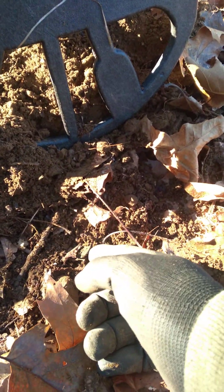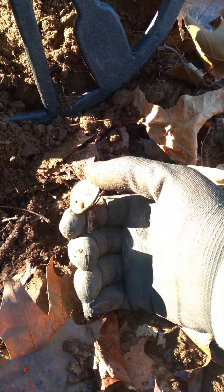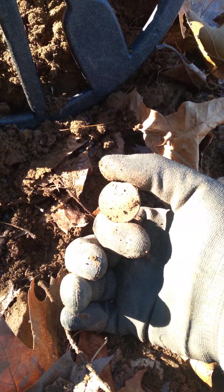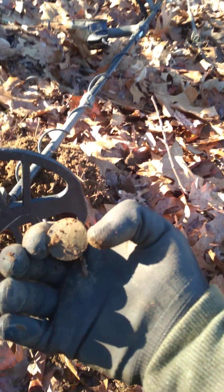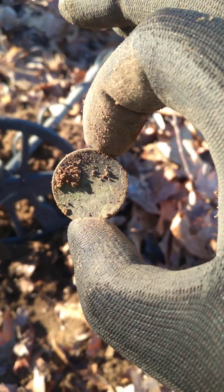I haven't looked at it yet, but it sure does look authentic. Look at that. That, my friends, is what we're looking for. Is that a beauty, or what? This is what we're looking for.